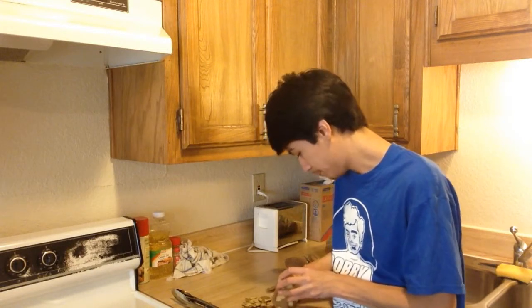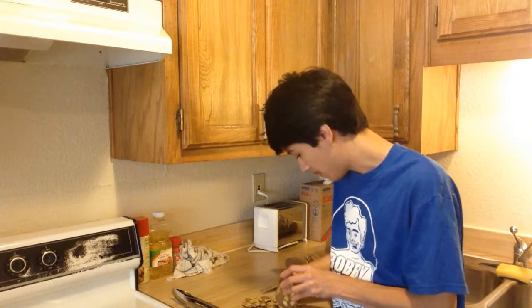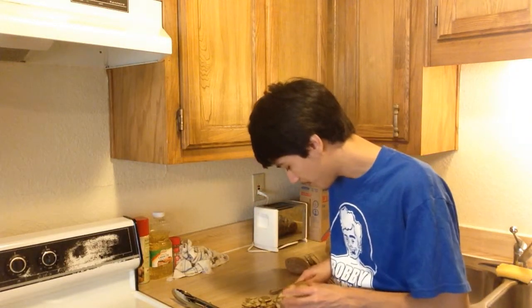I've also never made mashed potatoes before — that should really be stated. I've seen my dad make mashed potatoes, I've seen my mom make mashed potatoes, I've seen people in my family make mashed potatoes, but I have never made mashed potatoes. So this is going to be a really fun experience, guys.